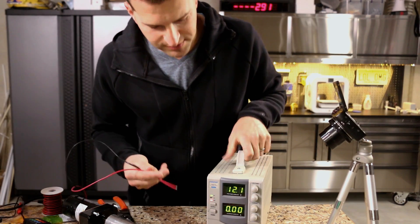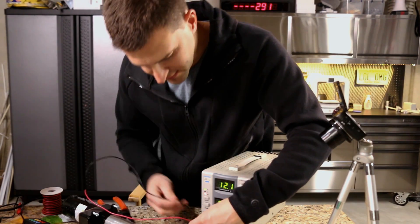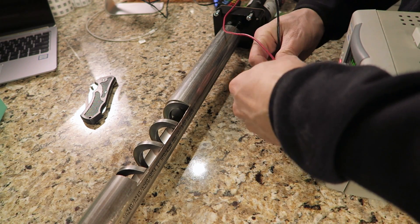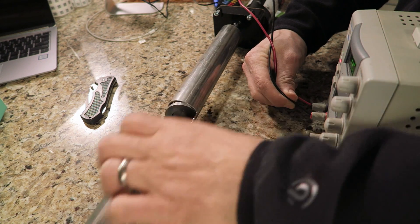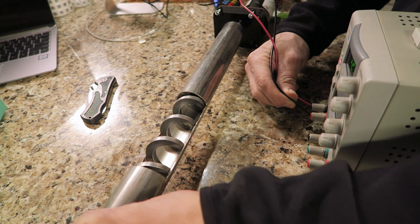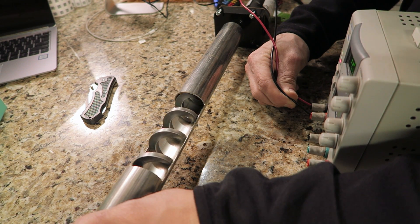This is a 12-volt motor, so I'm setting the power supply to 12 volts to make sure it actually turns — I haven't even tested this motor yet. It does turn, but it's going the wrong way. We're just going to reverse the polarity. And there we go — that should do the trick. I think this is going to work quite well, actually.